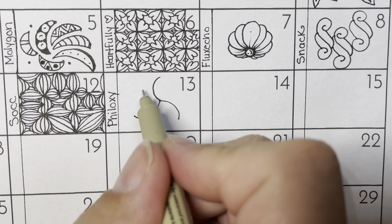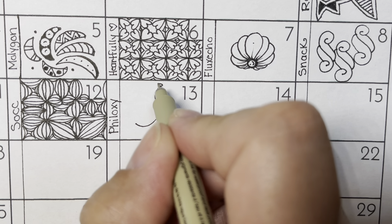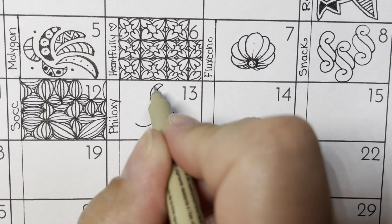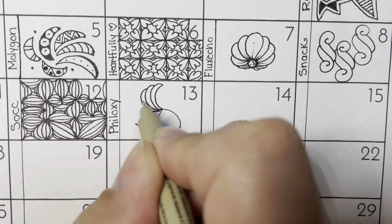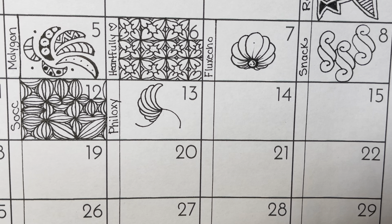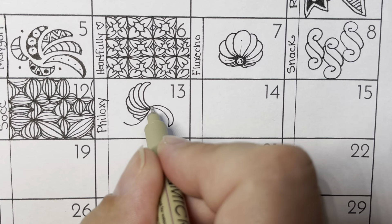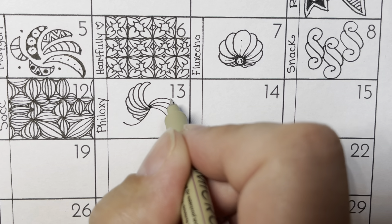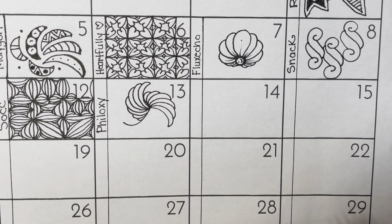We're going to go off of the bumped edge, and we're going to keep coming down to this point. So I'm going to bump up and come down to the point. And then I'm going to start in a little bit, bump up, and go to that point. I keep going in a little bit more until I get to the bottom. Then I'm going to bump up, but then come into that point. Up and in. Always going in a little more, and always going to that point.